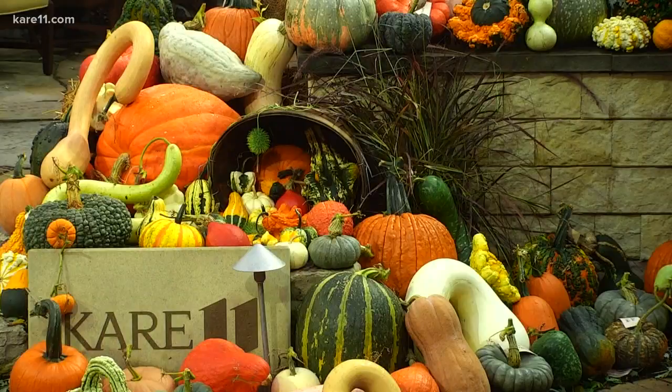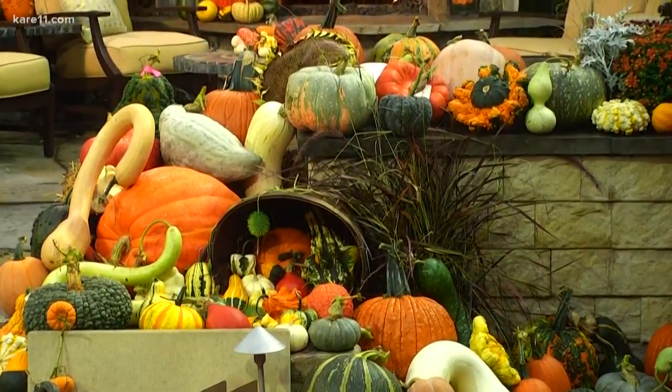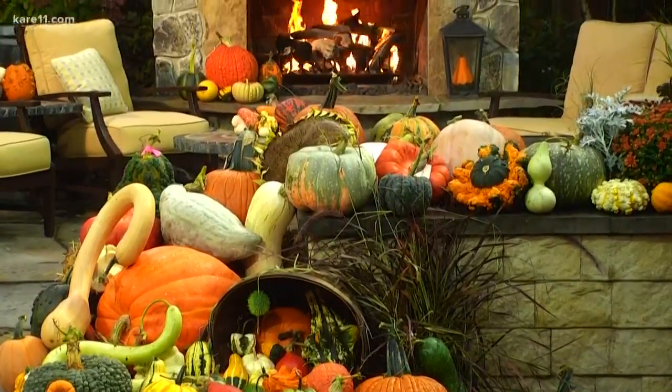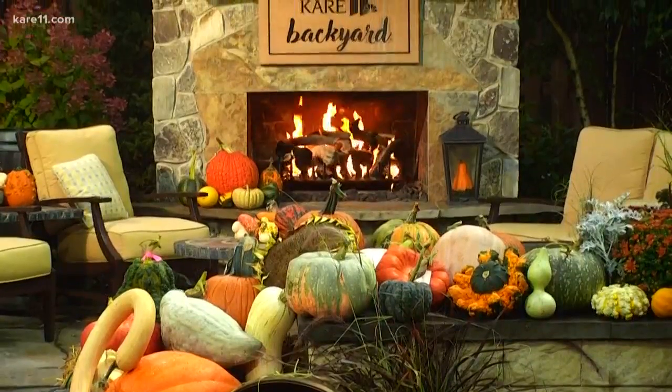Decorating for fall brings with it a lot of options. Some of the most popular are pumpkins and gourds. You may have noticed the Care 11 backyard is all decked out with its gourds — we like to call it gorgeous out there. Today's Grow With Care, Laura and Bobby head to the Arboretum to show us how they're grown.